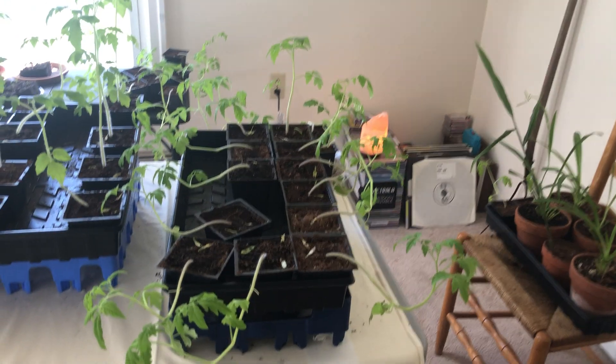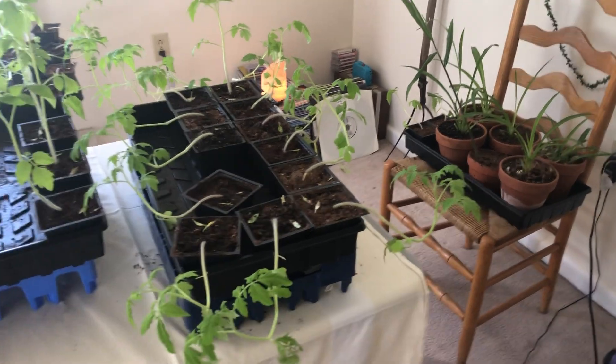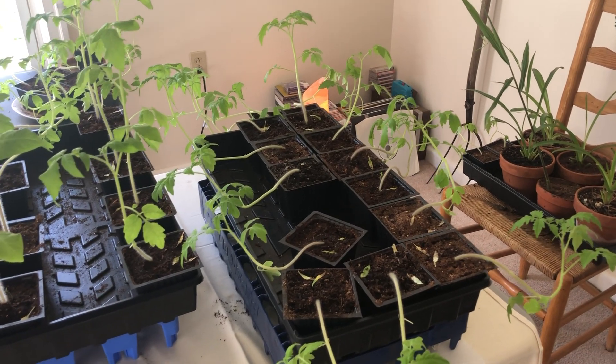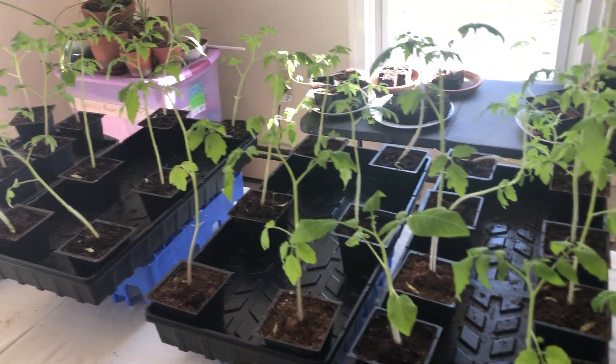If anybody knows why this happened, leave a comment below. Basically what happened was I overwatered a few days ago and they fell over. The only thing I did different was overwater them. We still have about 20 standing, which is good.